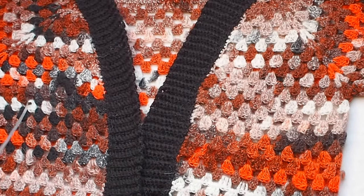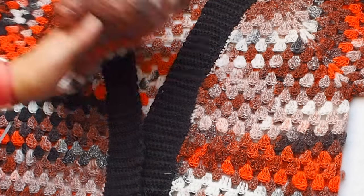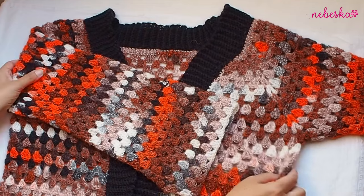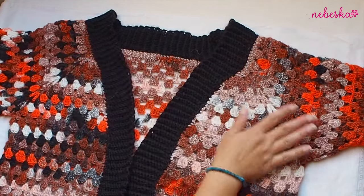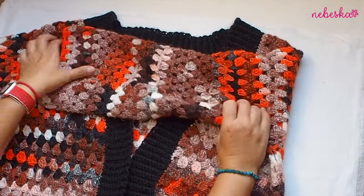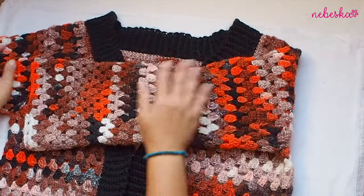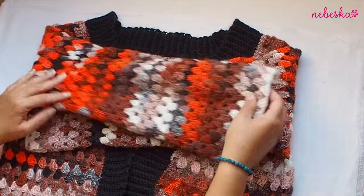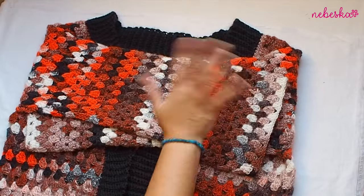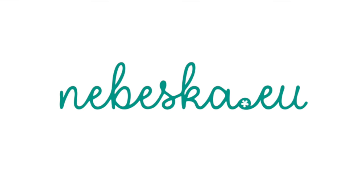Thank you very much for watching. If you like this video tutorial, please give me a thumbs up and don't hesitate to subscribe to my channel. The written pattern is available for free on my blog. I will be really happy if you tell me how your cardigan coat turned out. Wishing you happy crocheting — take care and bye for now!